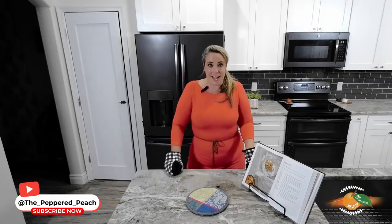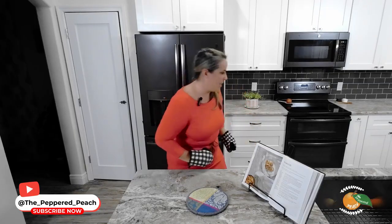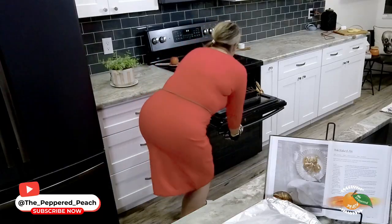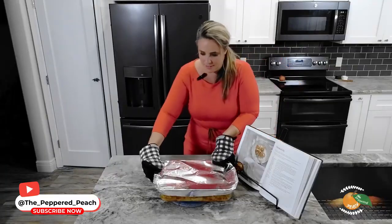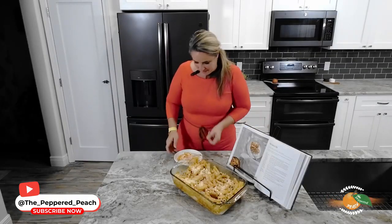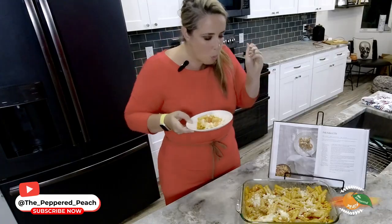Our baked ziti is ready to come out of the oven — we'll let it cool for 10 minutes and then give it a try. It looks yummy, can't wait to try it. It's time to try our pink baked ziti and it's perfect. This is the easiest meal to make ahead of time as well — if you're having company over the holidays, get this prepped, leave it in the fridge or even the freezer, and cook when you're ready. Thank you so much for coming by today, I look forward to seeing you next time. Have a great day — please like and subscribe!